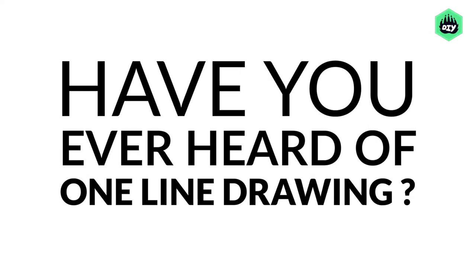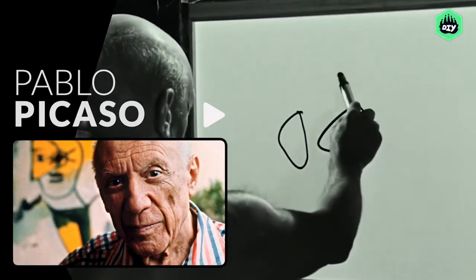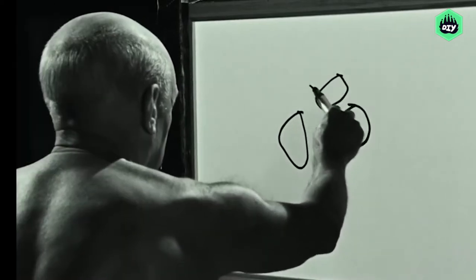Oh hey there! Have you ever heard of one-line drawings? These are entire drawings made on paper without ever lifting your pen or pencil. In fact, famous artist Pablo Picasso loved drawing them too. He took complex realistic examples and simplified them into one single unbroken line.